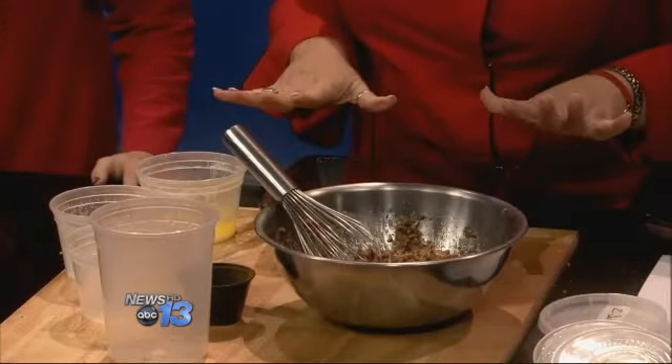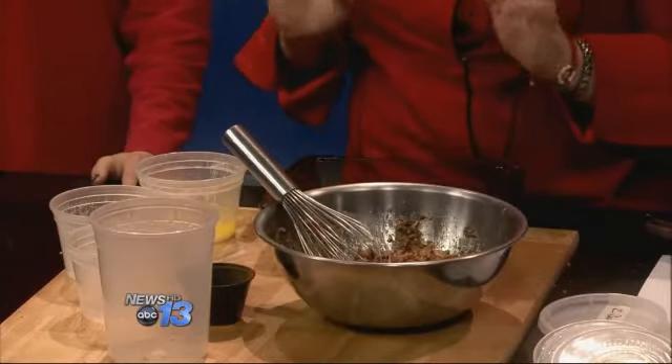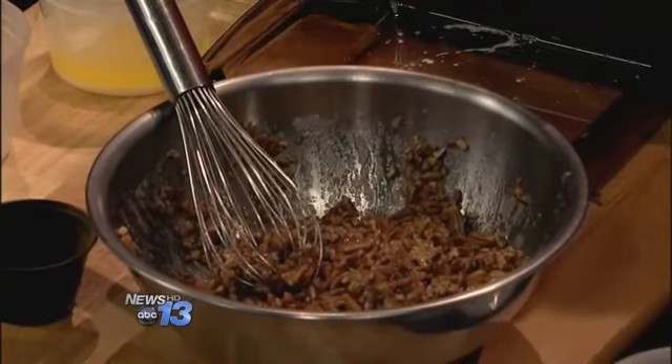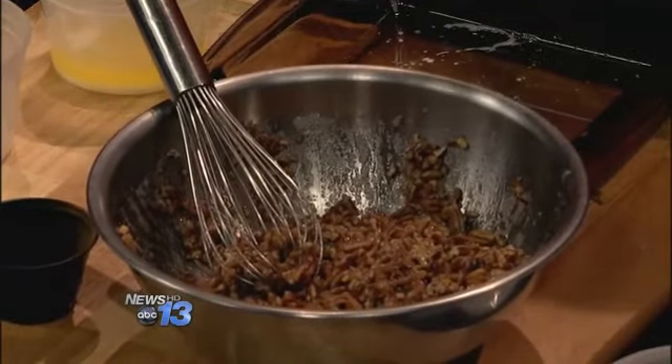Once you get every bit of this coated, you're going to put it in your pan and bake it in the oven at 350 for 30 minutes. But at 10 minutes, pull them out and stir them up a little bit. That coats them more because all your sugar and egg whites will be all over. If you look in there and it's a little frothy, that's what you want.